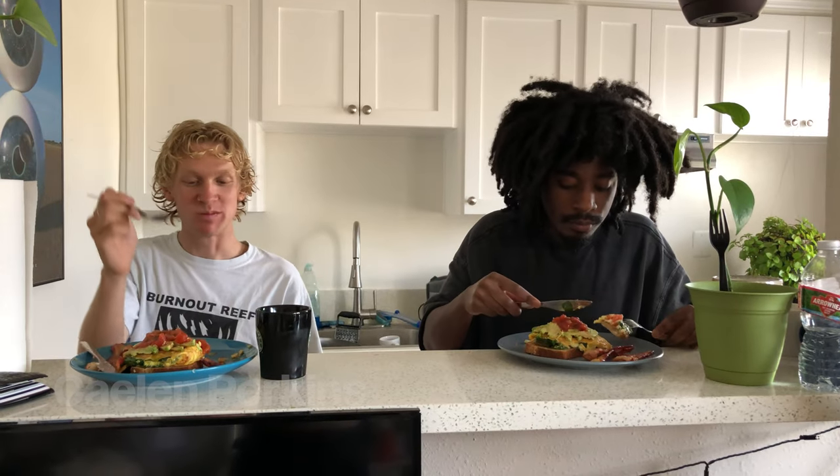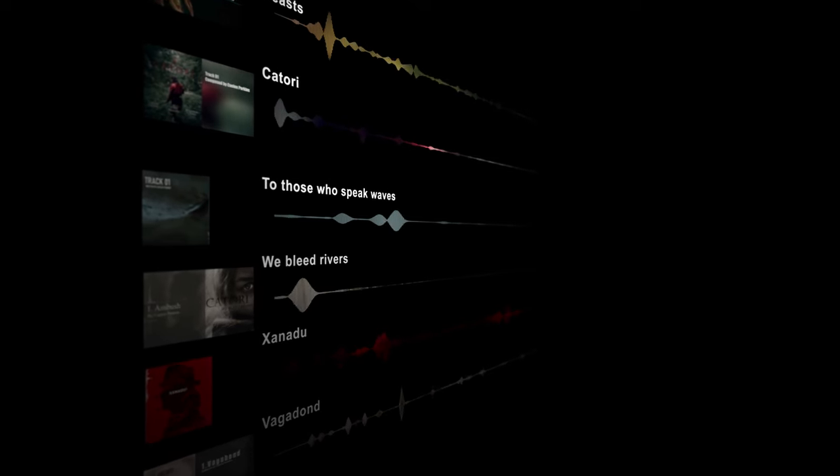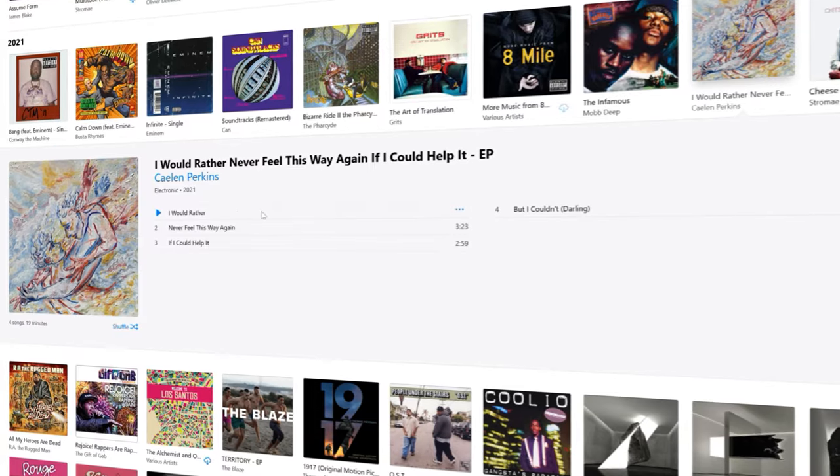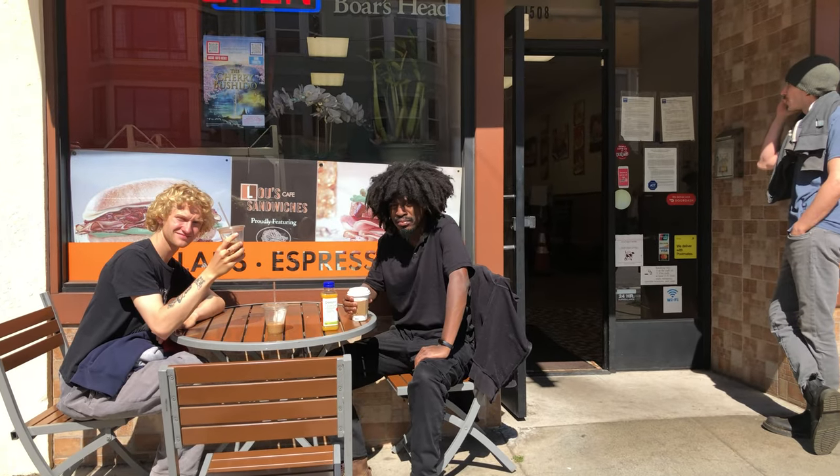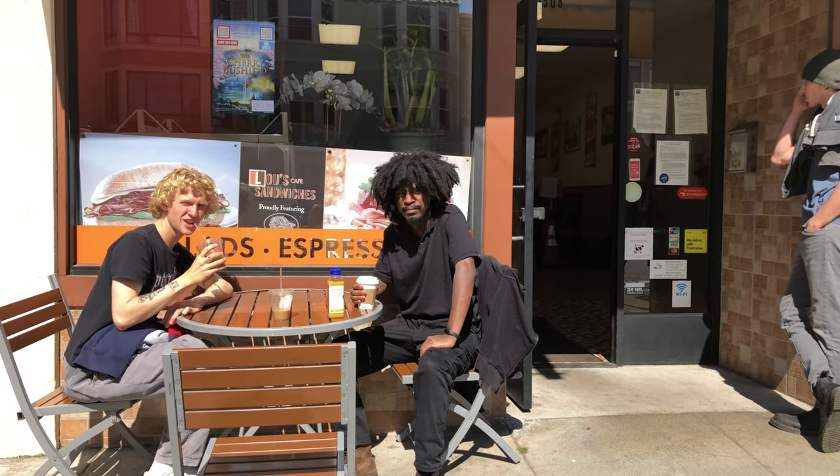If you've been watching my channel for a while, you should know the great Caelan Perkins. He's the genius music composer I work with to enhance all of my films. So when he dropped his new EP, I knew I needed to make a music video for it. Perkins agreed and we started talking about a music video that would encapsulate all four songs.